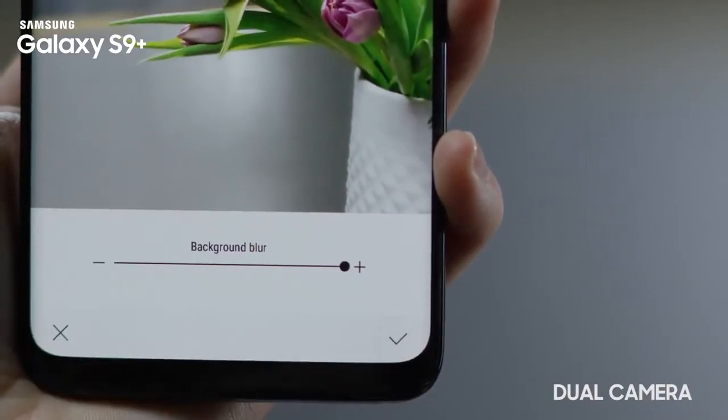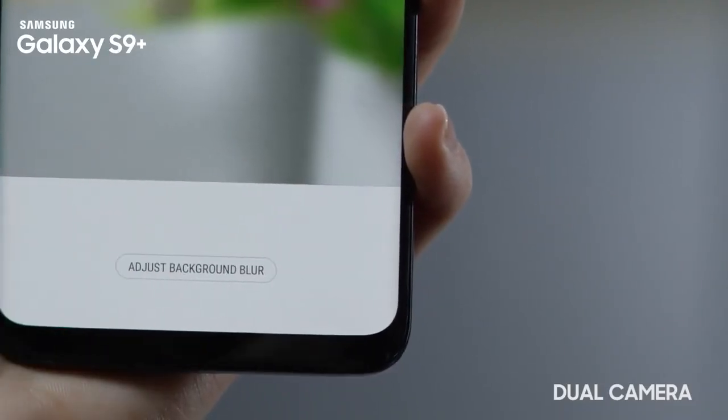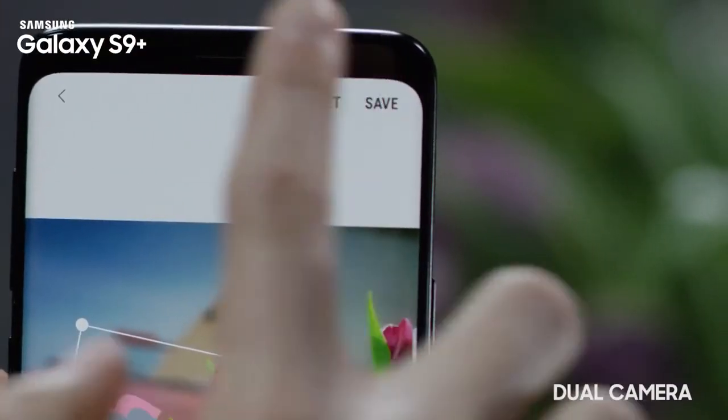You can also decorate your live focus photos by adding some stickers. Tap on stickers and select one. After that, tap save.